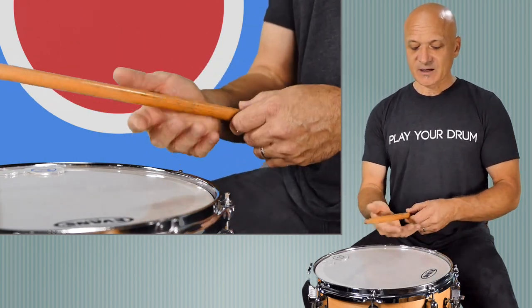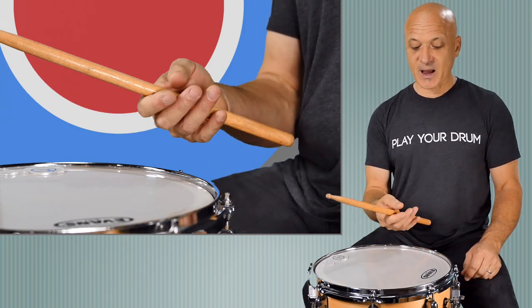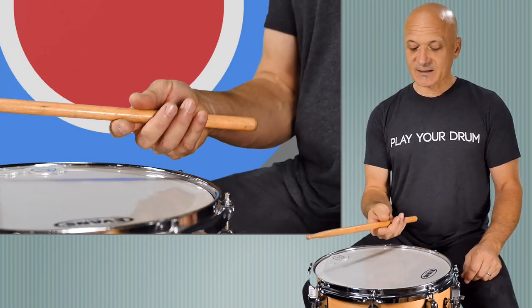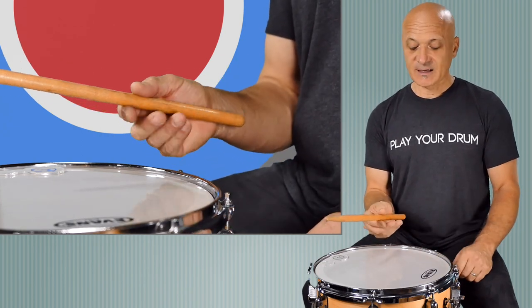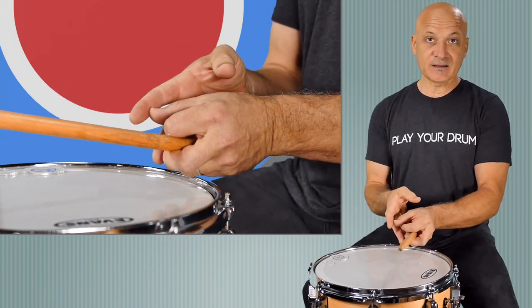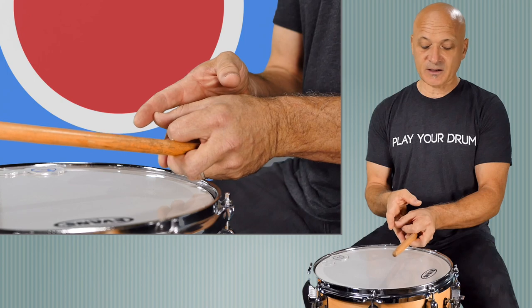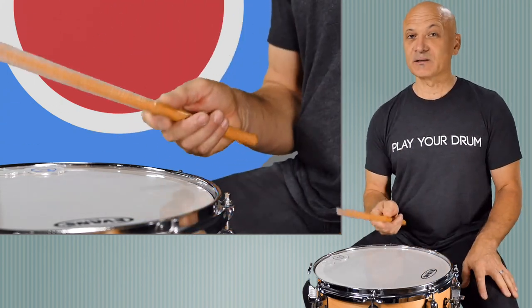So let's get right to it. You're going to take the stick about a third of the way down. You want to find the balance point, and you're going to hold the stick between your index finger and your thumb, primarily. The stick basically goes in the first knuckle line right there, and it should be comfortable — it should be a light grip.